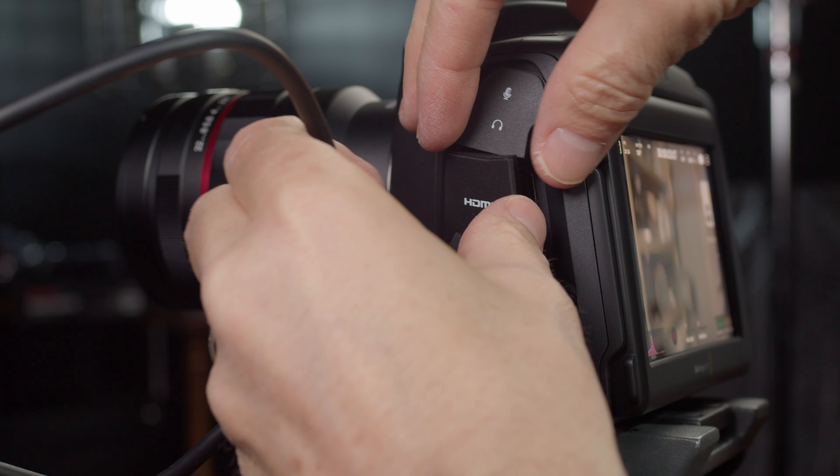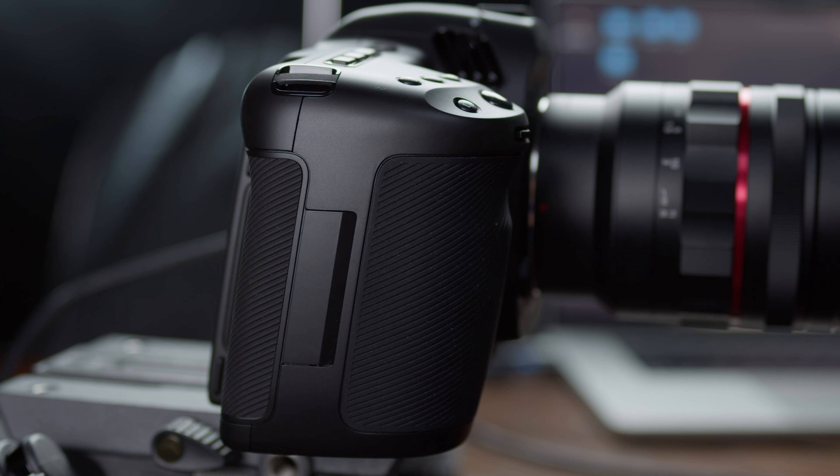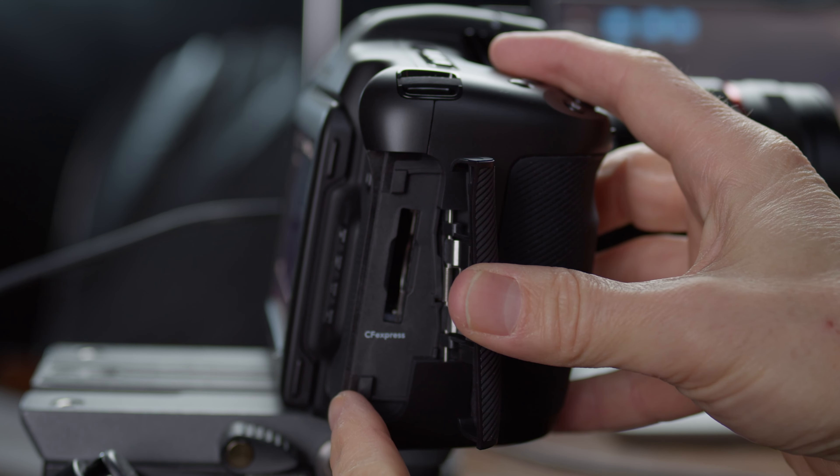On the left side: USB-C inputs, different audio inputs on top, headphone jack, and power. One difference between the Cinema 6K and Pocket 4K is that this camera has two mini XLR inputs for mics, whereas the Pocket 4K only had one. On the right side, you pull back the cover to eject your media and insert your CFexpress cards.